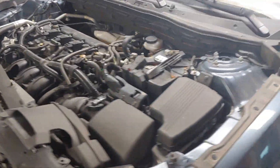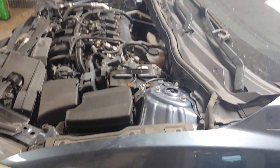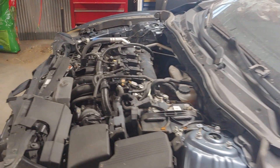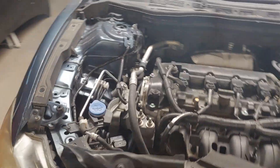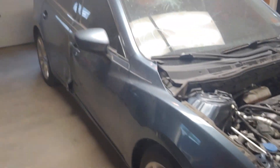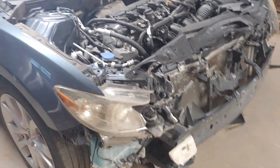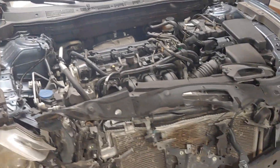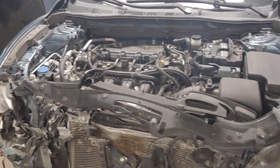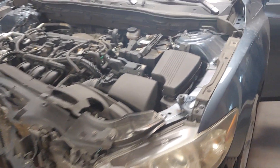I'm going to get the doors, the fenders, and the hood — strip it all off the other car, get it painted on the inside the right color, and then reassemble this car. For today, my first goal is to get this car to run and drive. Then I'll spend the rest of the day stripping off all the parts that need to be painted to get back on here.